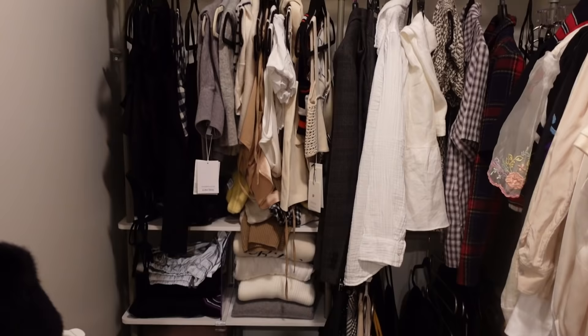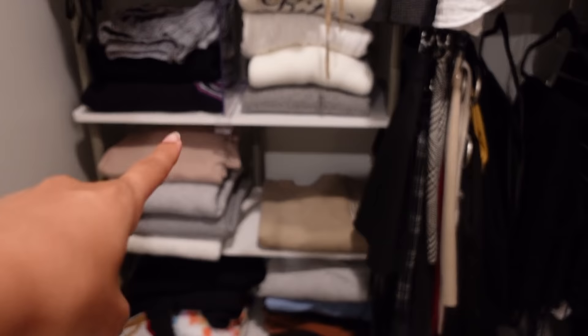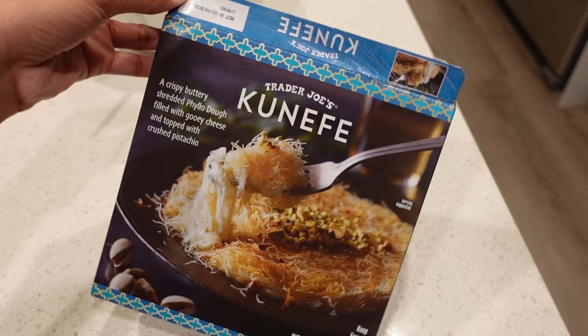We still have a long way to go in terms of organizing this closet, but this helps out so much. We've added shelving right here and an extra rack down here for more clothing.